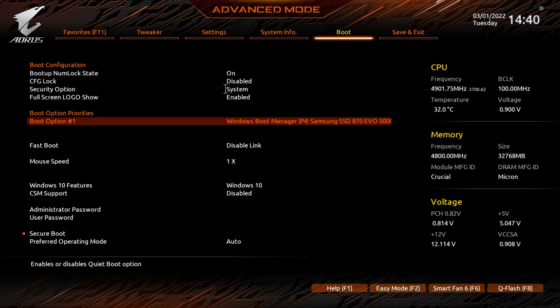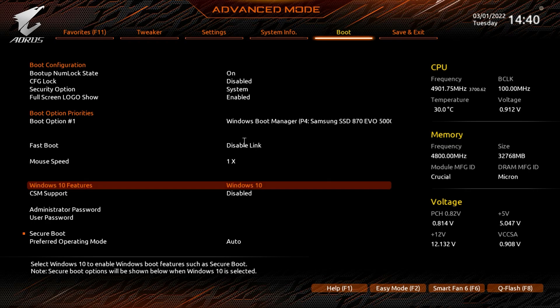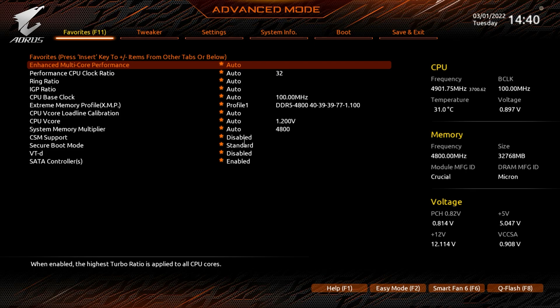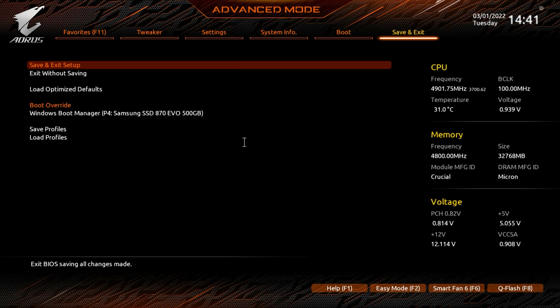Under Boot you have all your boot options. You might want to adjust the mouse speed since the cursor feels a bit slow in this BIOS. Windows 10 Features, administrator password, user password, and Secure Boot settings are all here, along with Fast Boot options.